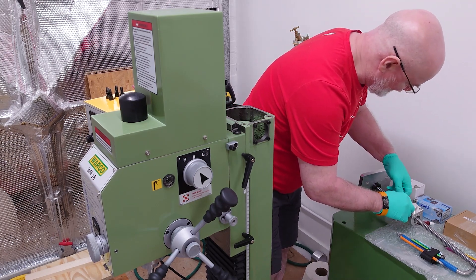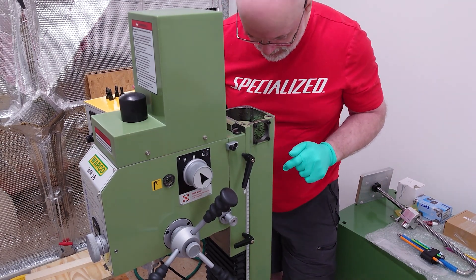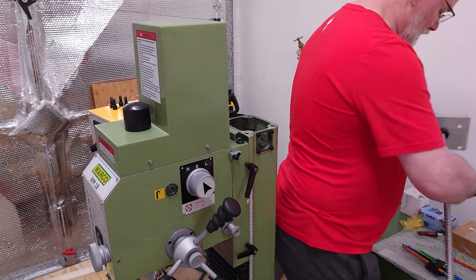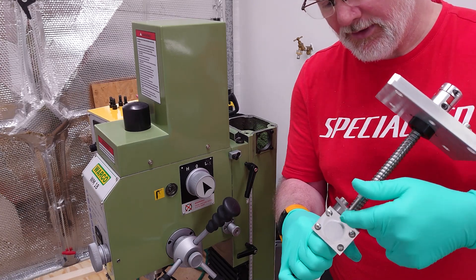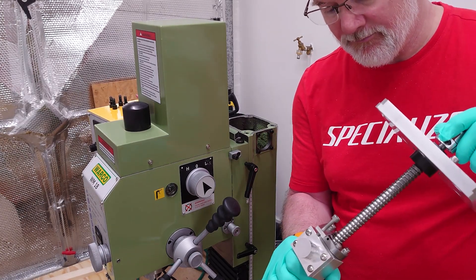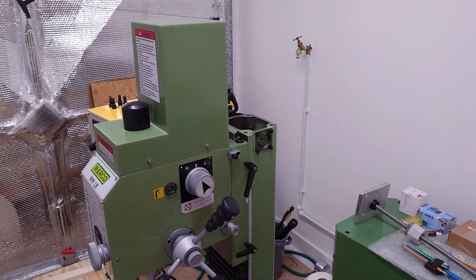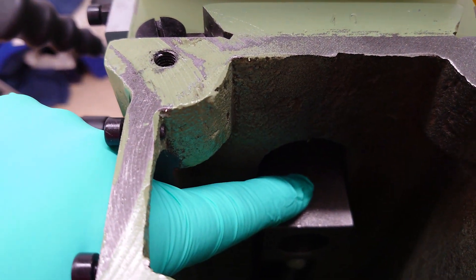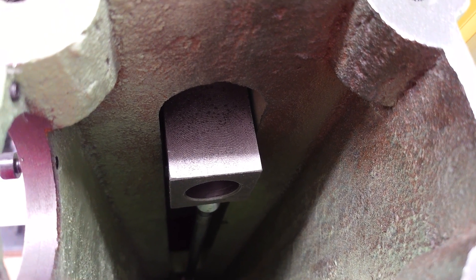That goes in like so, and that's that. I'm going to pause the video a second because I want to take a photograph of what's in there for Brian and the guys. So just to let you see - this is a tensioner that this bolt is pushing into, and it connects to the top of the block that's in the column. The bolt just pushes on that and tensions the nut that the ball screw is using to push the head up and down.